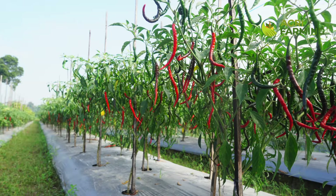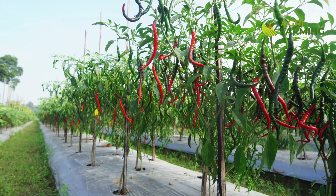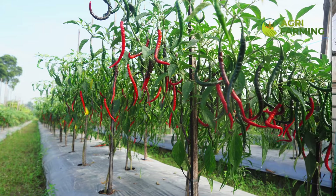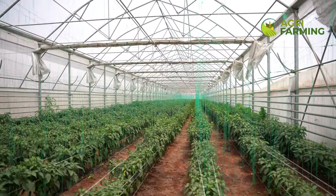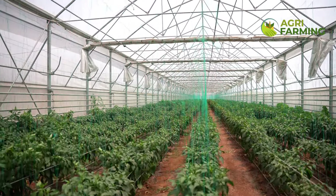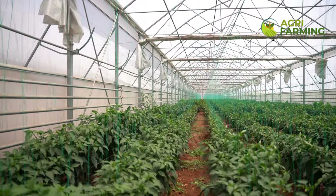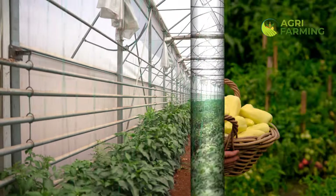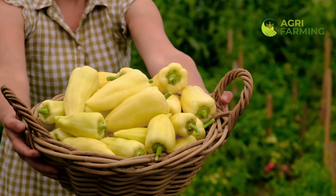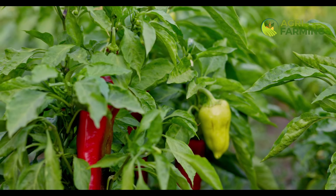Choosing the right pepper varieties is the first step towards faster growth. Opt for fast-growing varieties like cayenne, jalapeño, or banana peppers. Start your seeds indoors about 8 to 10 weeks before the last frost date in your area. Use a high-quality seed starting mix to ensure good germination. Plant your seeds about a quarter inch deep and keep the soil consistently moist. Providing the right conditions from the start will give your peppers a head start.